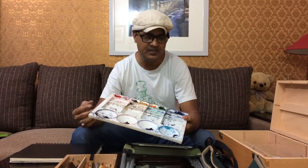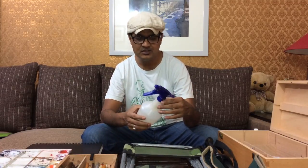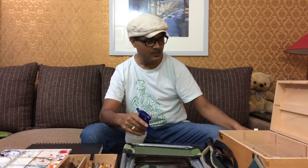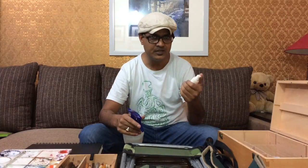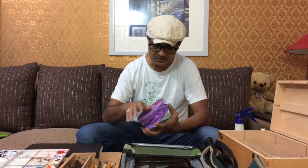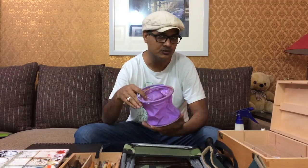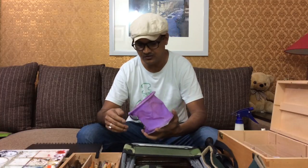I've also been using this water sprinkler for my paintings — whenever I want to make my paint a little wet, I sprinkle it. For a bigger painting you can use the larger sprinkler, and for a specific smaller area, use the smaller one. This water container I use a lot especially when I go out for plein air — it holds a lot of water so I don't need to change it very frequently, and it's very handy.